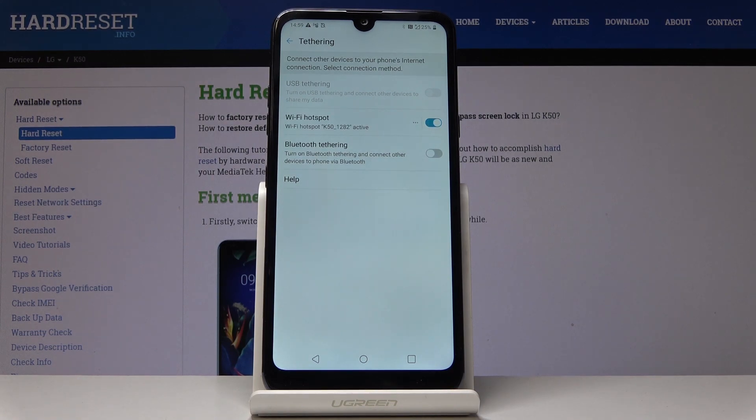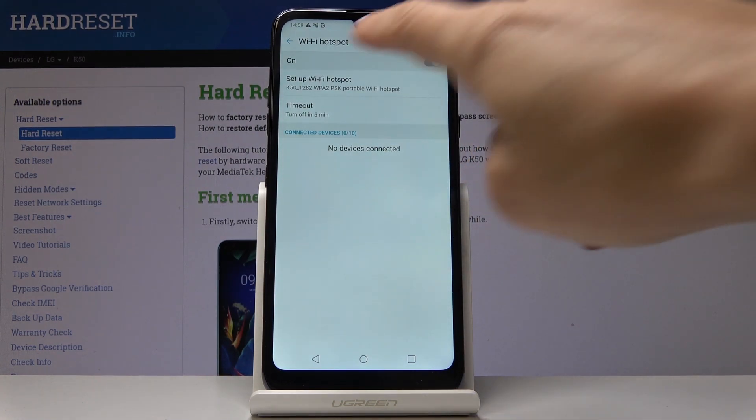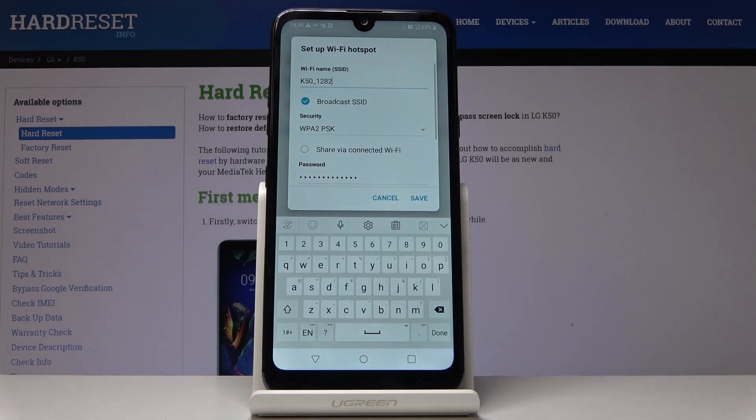Now your device is sharing internet with other devices and it's protected with the password. If you click on the hotspot settings, you will also be able to switch the network name.